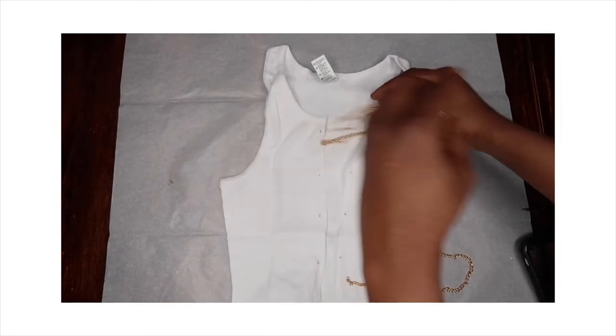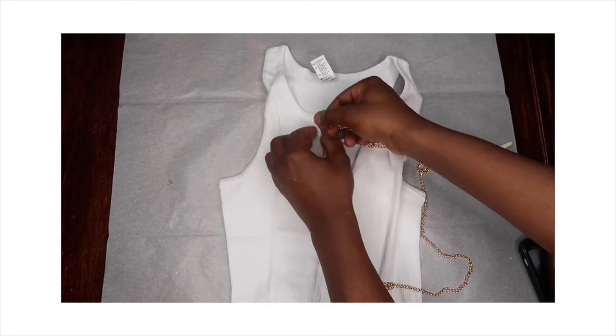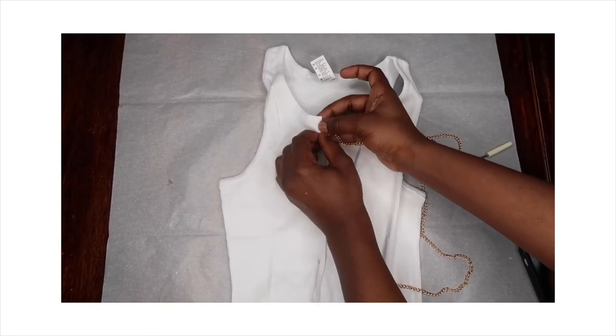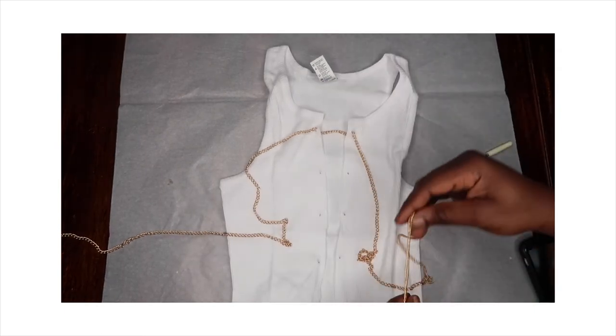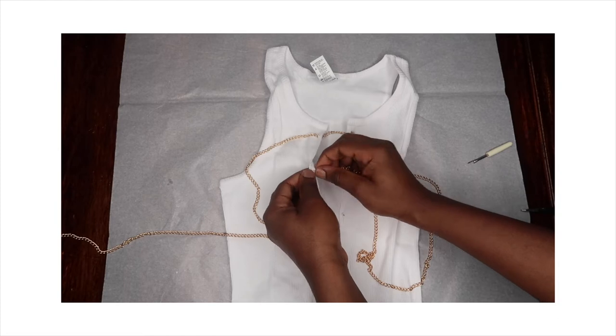Then the last thing you want to do is obviously add your gold chain. Like I said, this DIY is very quick, very simple. And these are basic materials that you can get from Walmart.